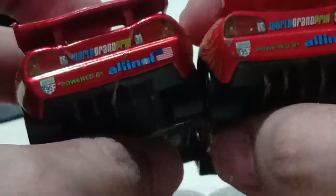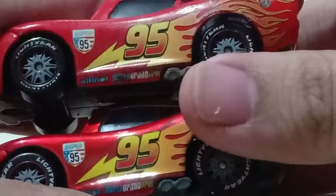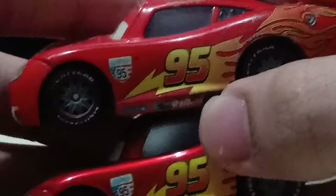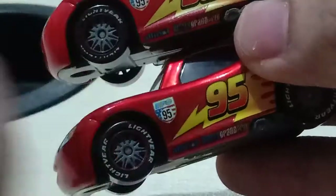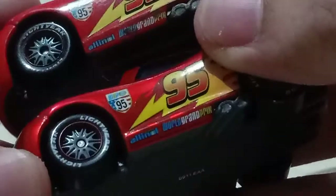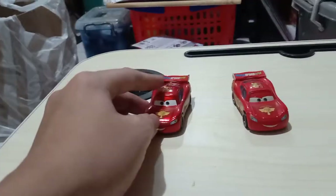He has the United States flag right there, Road Grand Prix, 95 on the spoiler, the American flag at the back, the Bullet GP and Road Grand Prix at the bottom, 95 on the spoiler again, the number 95 on the roof on both sides, and the Hudson Hornet Piston Cup logo on the hood.